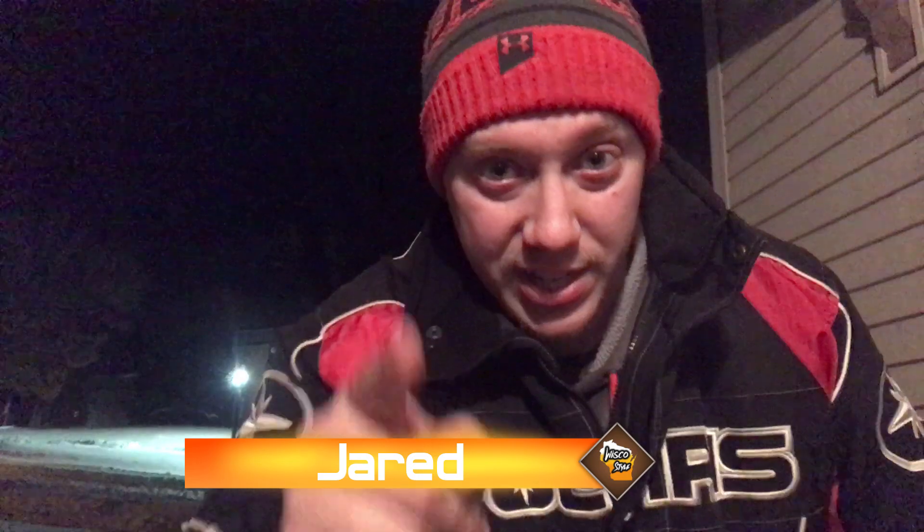Hey, how you guys doing? If you're new, my name is Jared and this is Wisco Style, where we bring the Wisconsin culture to you. So if that's something that interests you, consider subscribing.